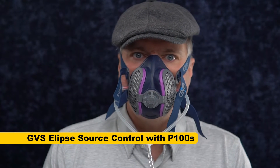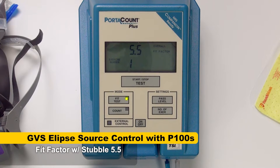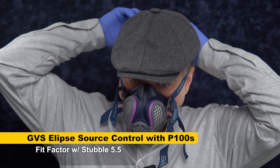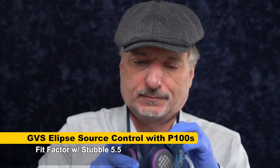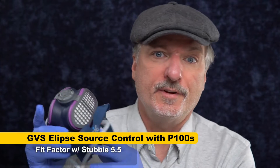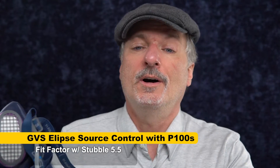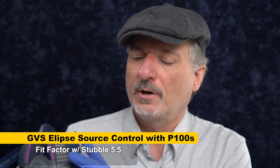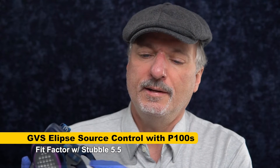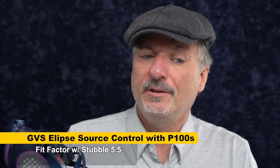I think I can feel a leak at my chin. The overall fit factor is 5.5 — that's bad, that's really bad. This mask is NIOSH approved and it's a professional mask. It's going to fit some people really well, but it does not fit me. The 3M didn't have any problem with the stubble and I got a great fit factor. But if you're wearing a P100 and need P100 filtration and you get a leak that takes you down to a fit factor of 5, meaning the air is only 5 times cleaner inside the mask, you don't get any of that benefit. Whereas with the 3M that fit me well, I had air that was 5,000 times cleaner on the inside.